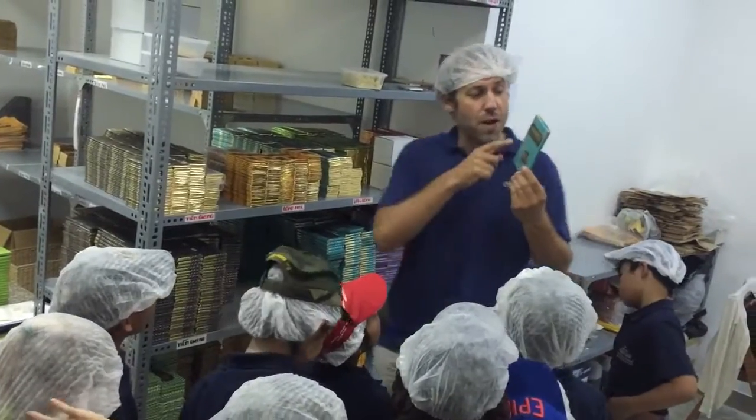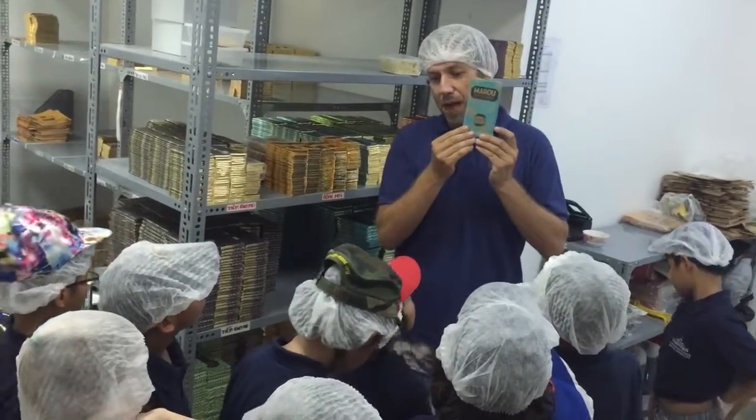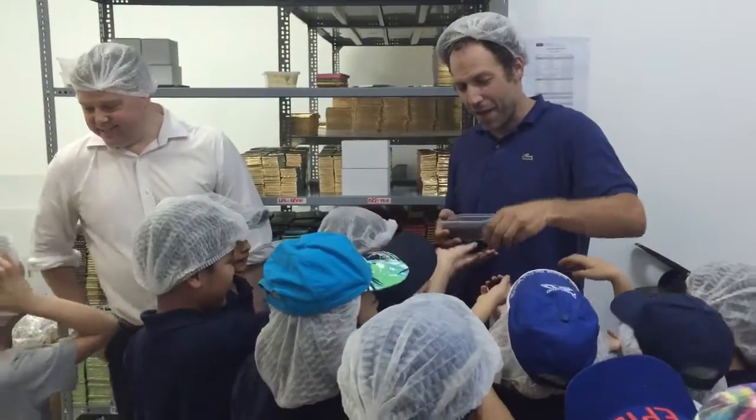In this room, what we do is we put the outer layer of the packaging. Chocolate rice.